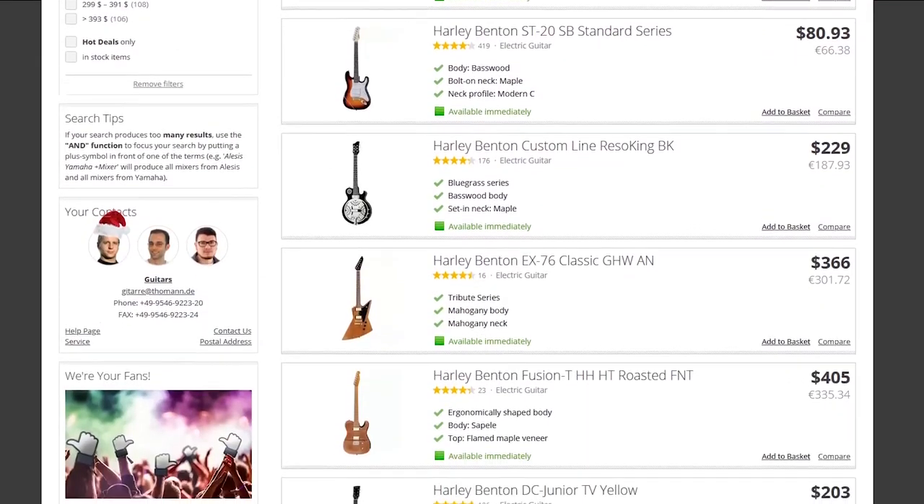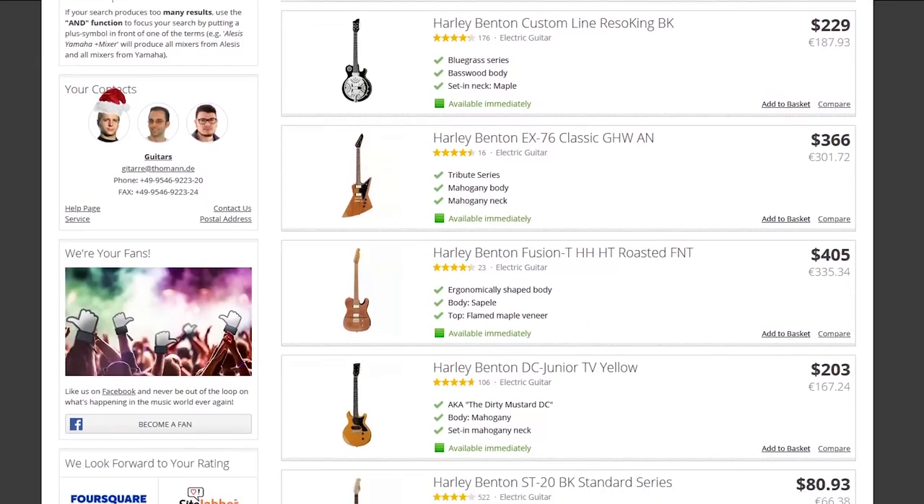Everything I'm going to be mentioning here will be under $500, because $500 is pretty much the top of the range for a Chibson. First of all, we've got Harley Benton. They've got a wide variety of really good-quality guitars that are well under $500 — a lot of them under $400 or even $300. Most of those guitars are made in Indonesia, and if you're buying from Harley Benton, it'll be shipped to you from Germany, where the company is based.